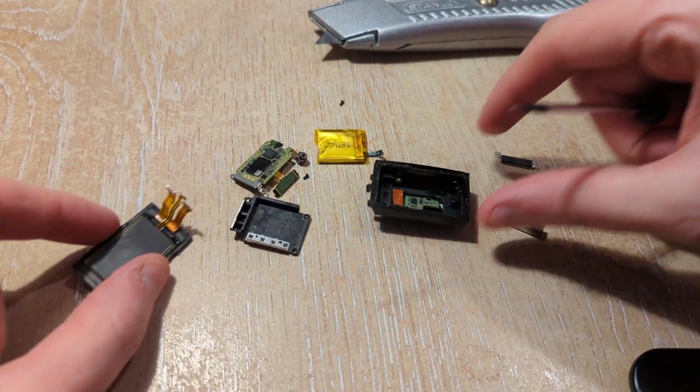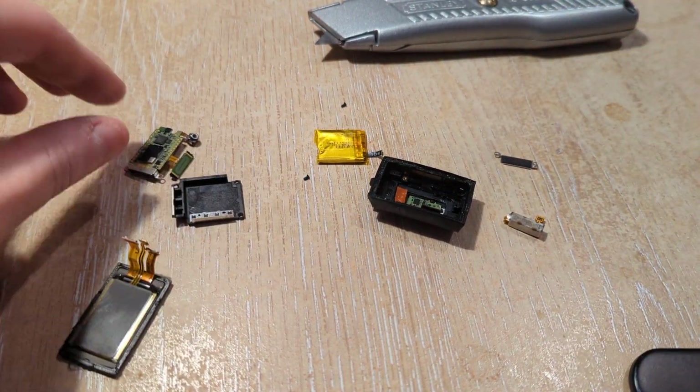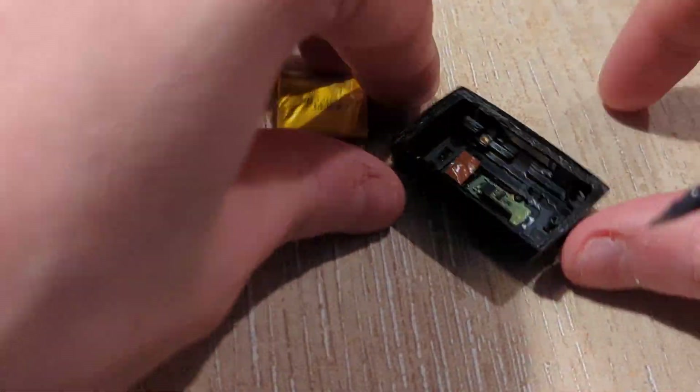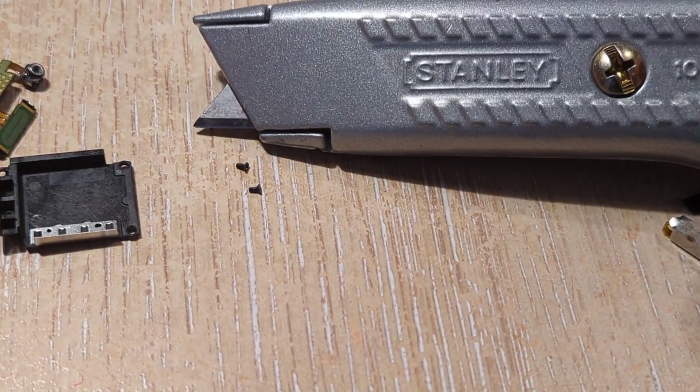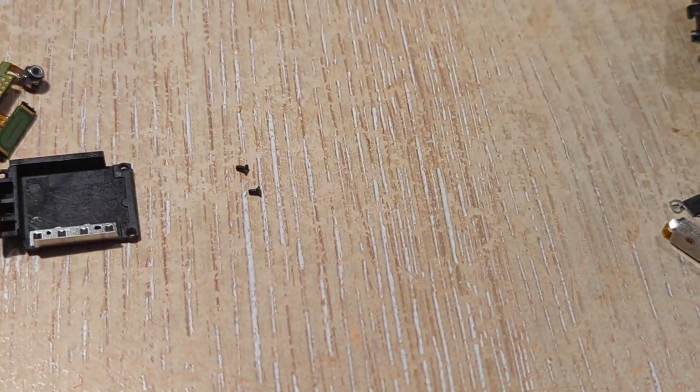I thought I'd show off this Fitbit Charge 4 which I took apart. If you look at that, there's some absolutely tiny screws — that's next to a normal Stanley knife — absolutely tiny, quite cool.